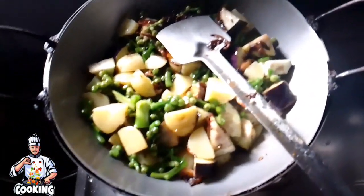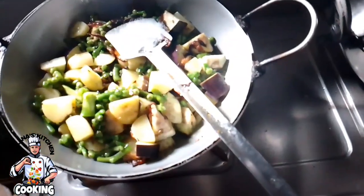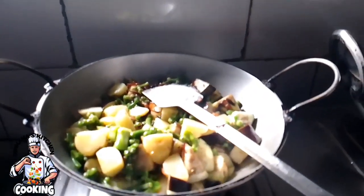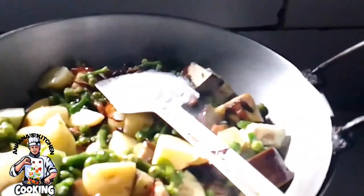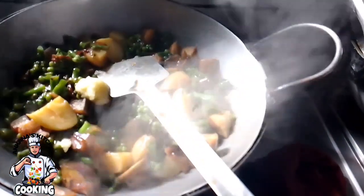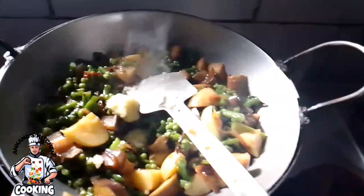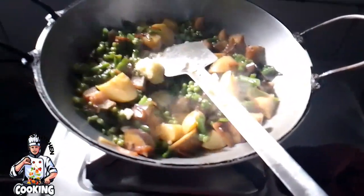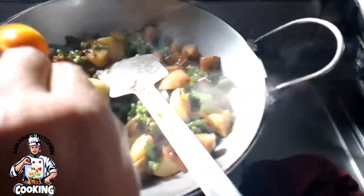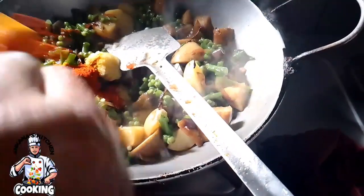I have not added too much seasoning. Equal proportions of garlic paste and half portion of ginger paste have been added. Same proportions of the remaining spices have also been added evenly.